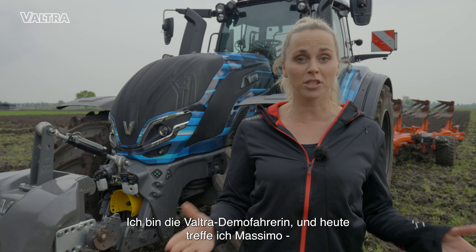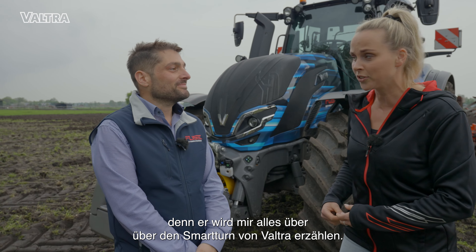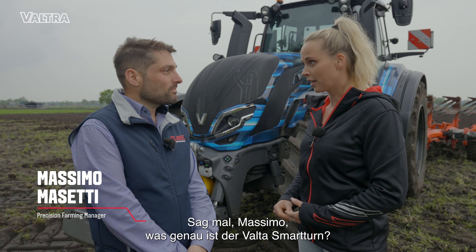Hi, my name is Leonie. I'm the Valtra Demo Driver and today I'm meeting Massimo because he is going to tell me everything about the Spartan from Valtra. Tell me Massimo, what is the Valtra Smart Turn exactly?